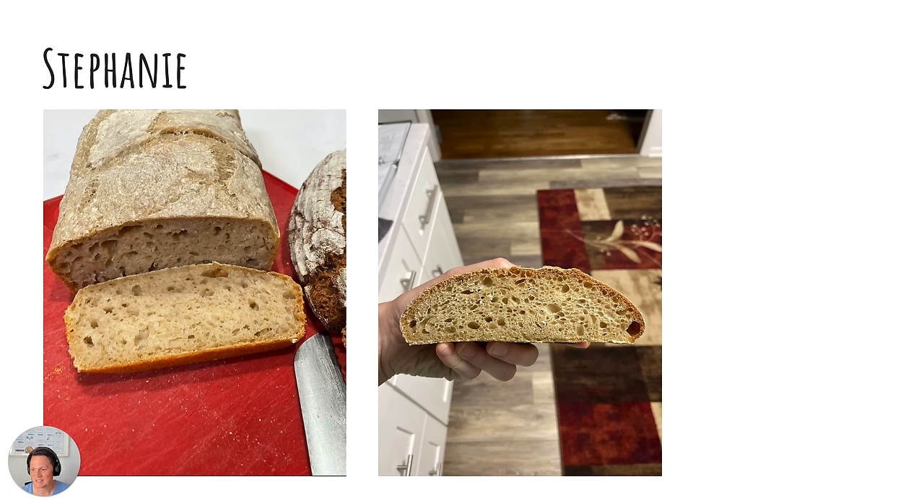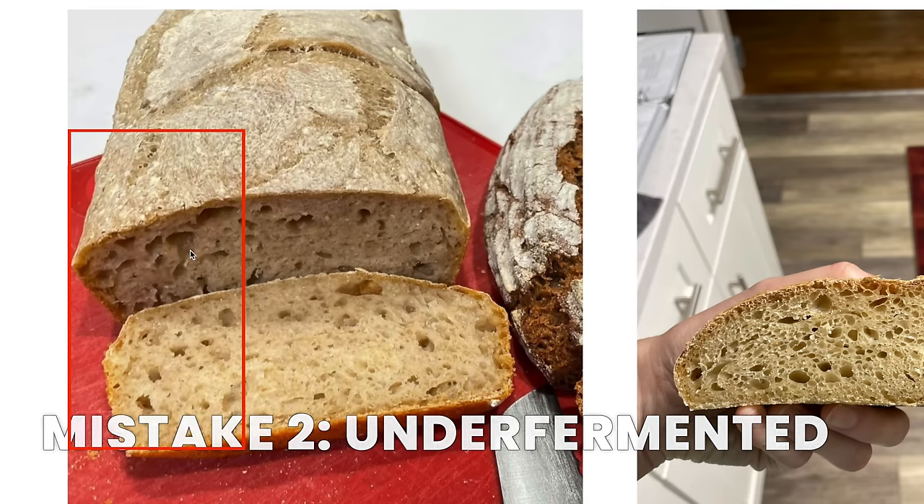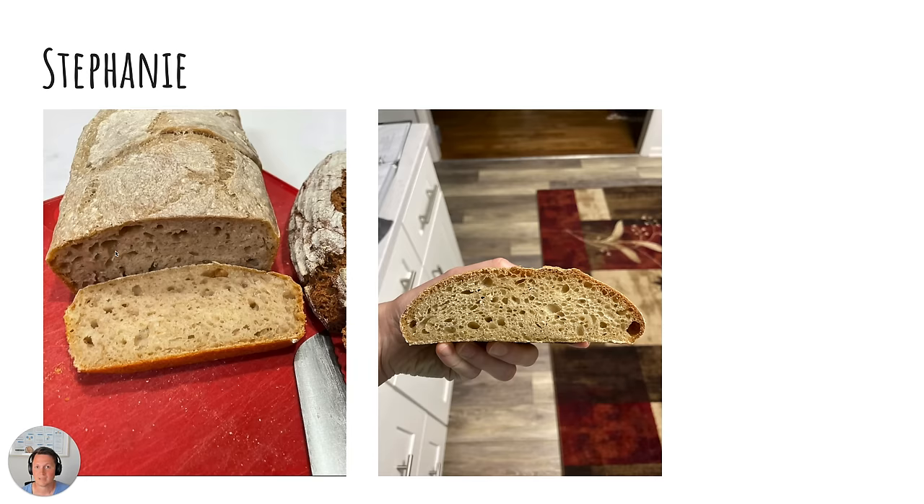Looking at the picture on the left from Stephanie, it looks like it has not been fermented for enough time — so two extremes in two pictures. I'm saying this because I see several very large pockets of air here, which is typically a sign that the fermentation didn't have enough time. During baking the dough inflates like a non-leavened pita bread and that creates those super craters.